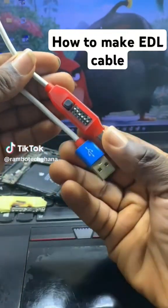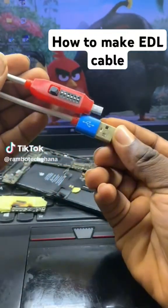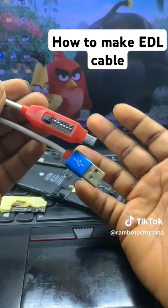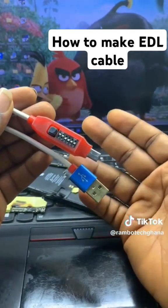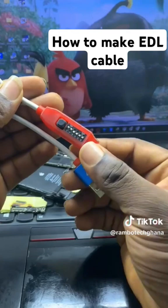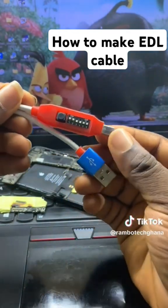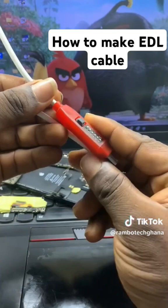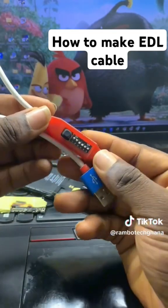This is an EDL cable, and as you know, we use this EDL cable to repair Qualcomm devices like Samsung, Huawei, and so many others. This will help you to connect a test point without disassembling the device.